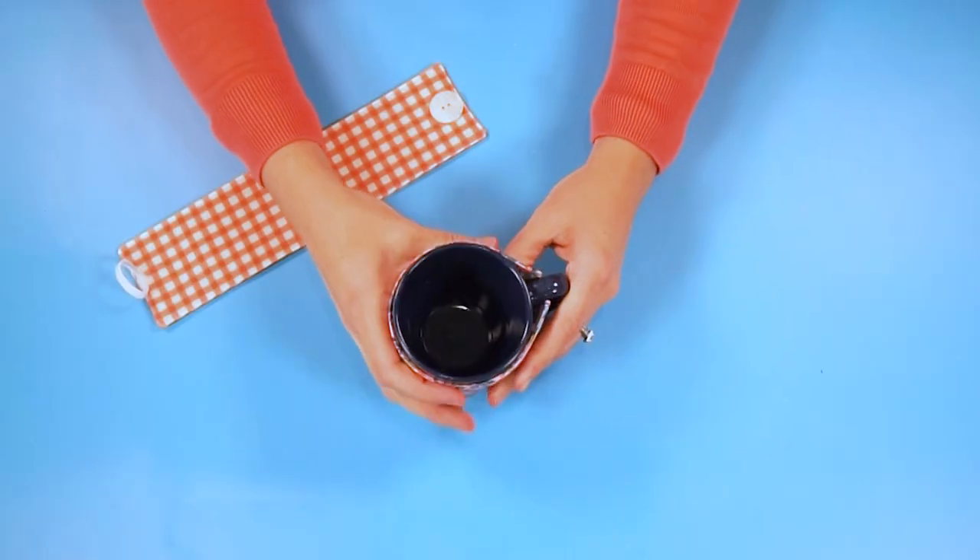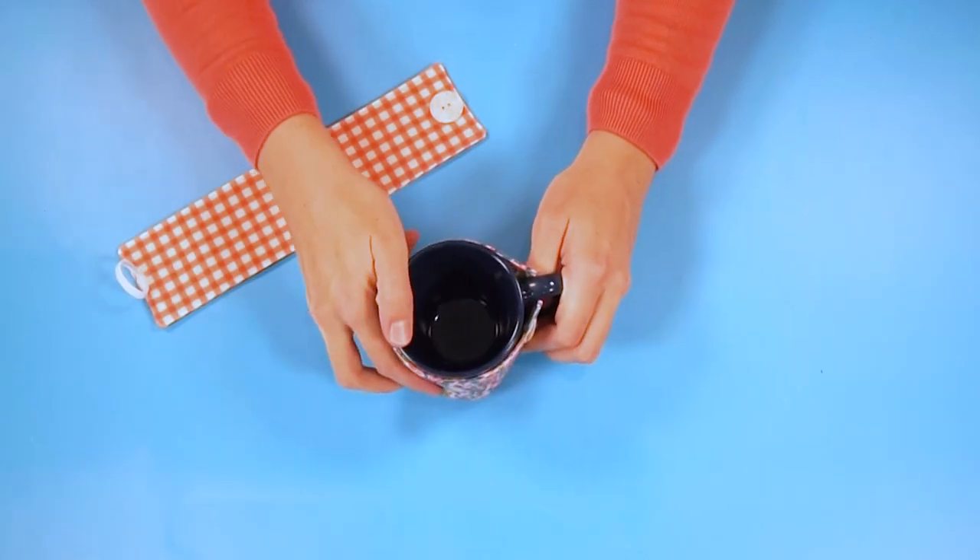Hi, I'm Heather from Heather Handmade. Welcome back to my channel. Today I'm going to teach you how to make a mug cozy. This is a great beginner sewing project. It's fun and easy.